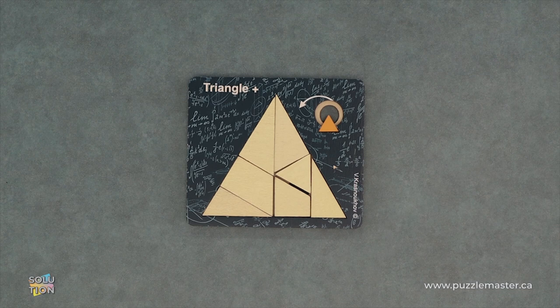Hey, it's Aaron, and we'll be going through the solution for the Triangle Plus. This puzzle is a level eight on the Puzzle Master difficulty scale. This puzzle and many others are available at puzzlemaster.ca.